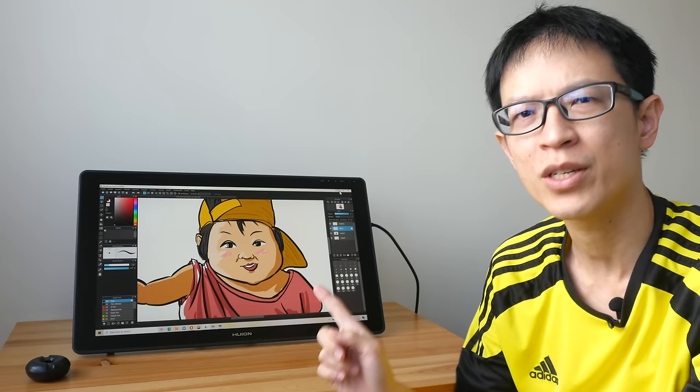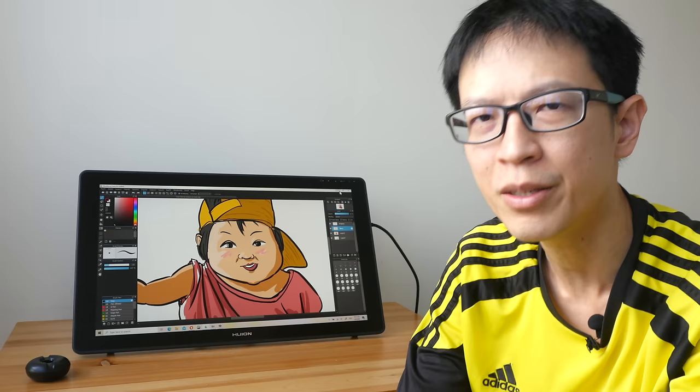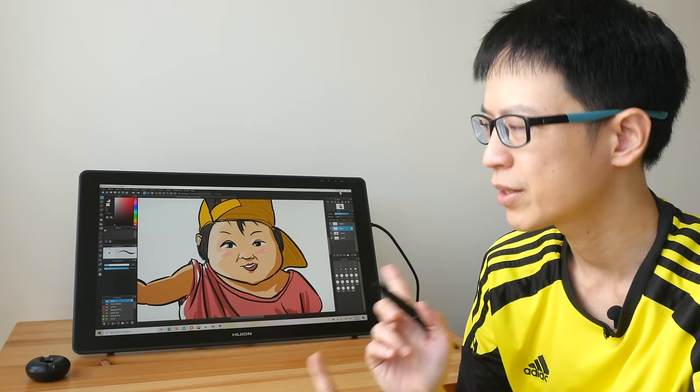Hey everyone, in today's video I'm going to review the Huion Canvas 22 Plus pen display. As usual with all my reviews, this video is going to be long, so if you want to save time you can check out the text review I've already written, and you can also use the timestamps to jump to different sections of this video.